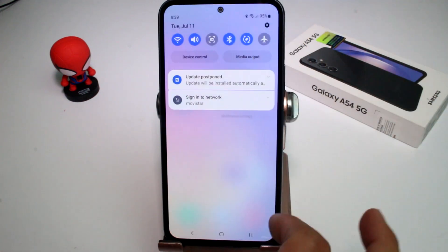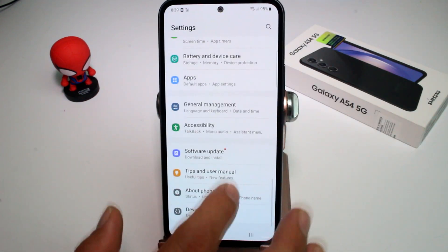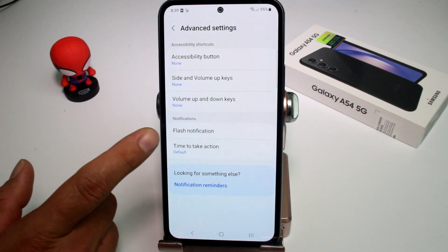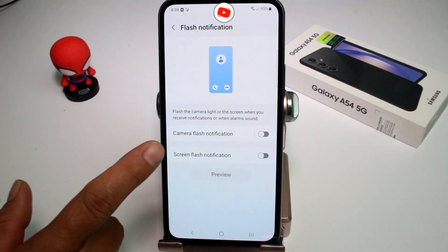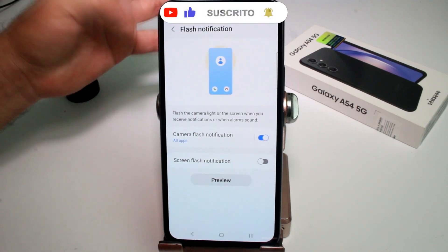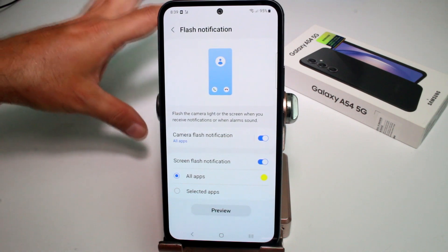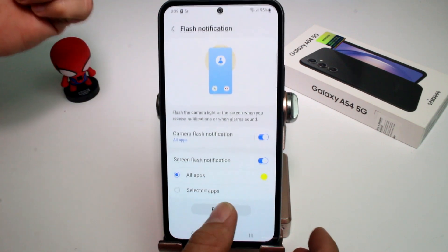If you miss calls or texts in environments where you can't have sound, you can activate flash notifications. Go to Settings, scroll down and find 'Accessibility,' then go to 'Advanced settings,' then 'Flash notification.' You have two options: camera flash notification, where the rear flash blinks on every notification, and screen flash notification, which flashes the screen.